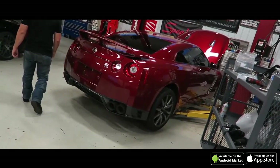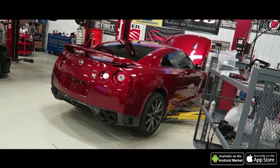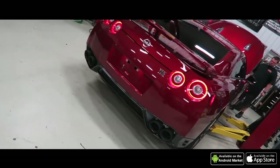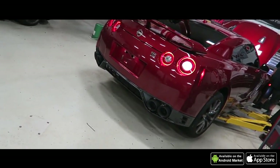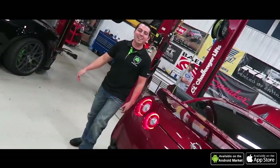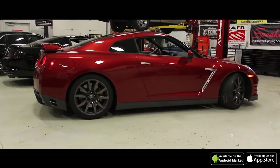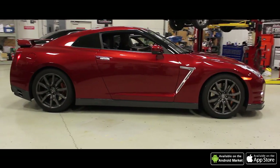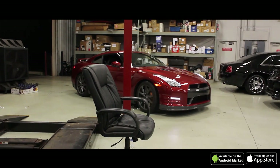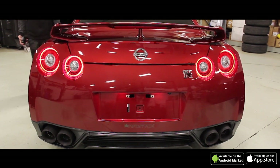Alright guys, we're going to start this thing up for the first time. I love these black tips too — dang, that sounds so much better! The car looks so clean on camera.